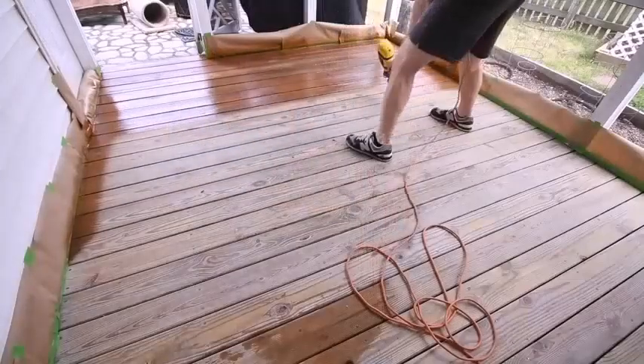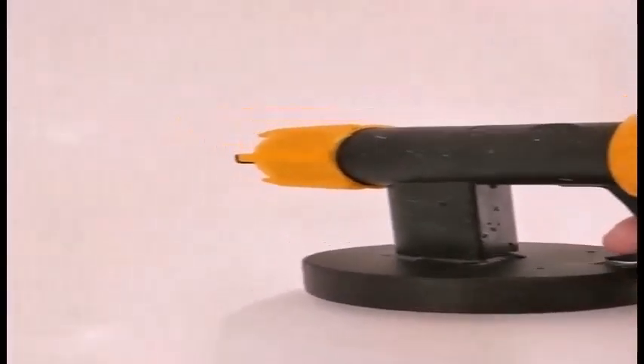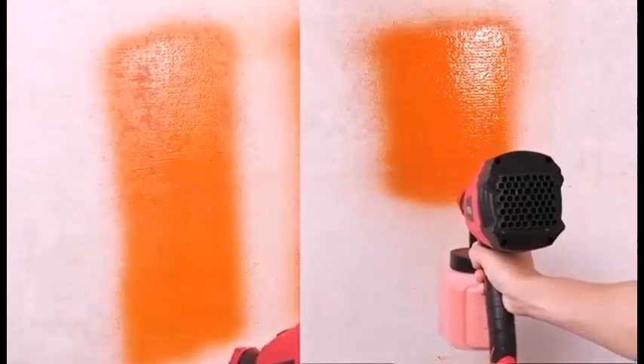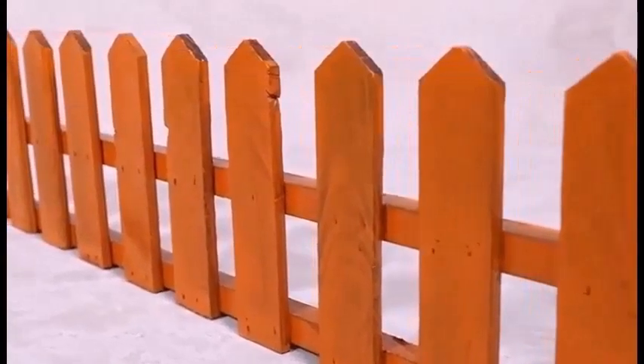The main difference between an air sprayer and an airless sprayer is right there in the names. An air sprayer creates a spray by mixing finishing materials with a stream of compressed air, while an airless sprayer does the job not with air but with a pump. As far as the painter is concerned, the main difference is the quality of the spray and the final finish.